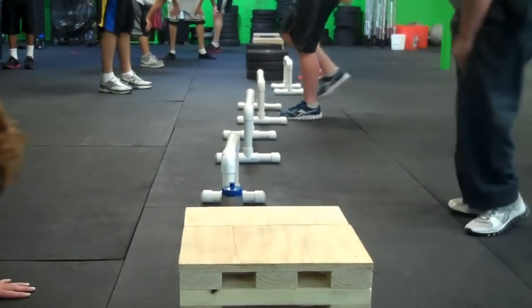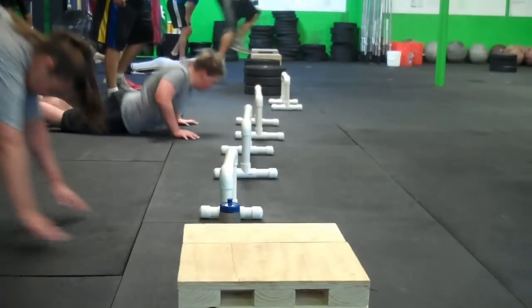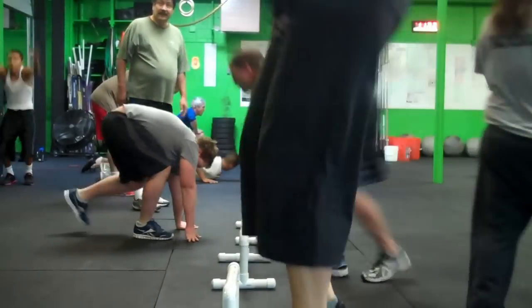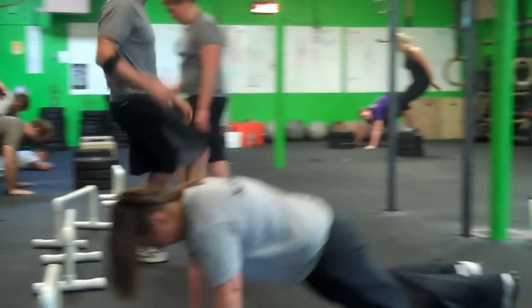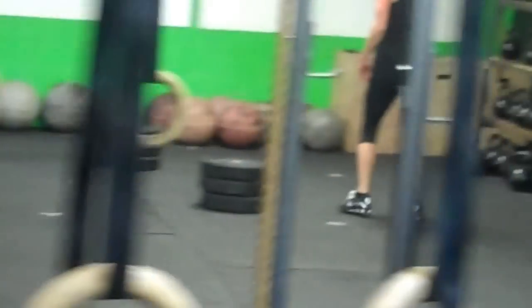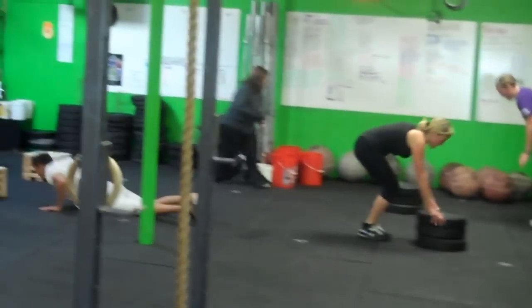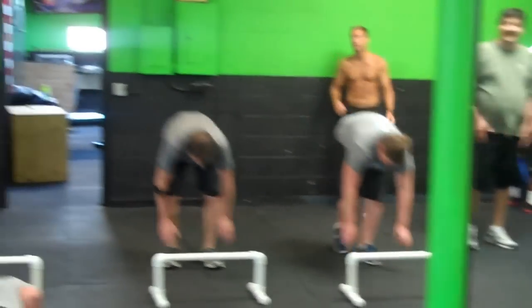Let's go, guys. Come on. Keep moving. Come on, Cliff, let's go. A couple modifications in here for some people. Good job, ladies. All right, we'll let them get back to work.